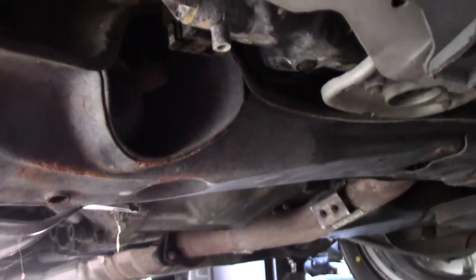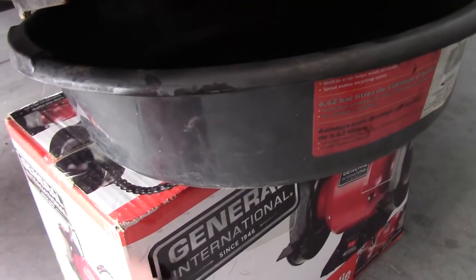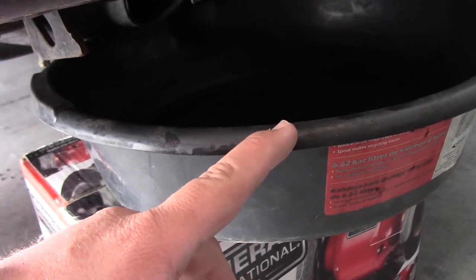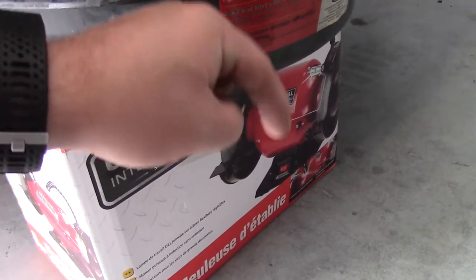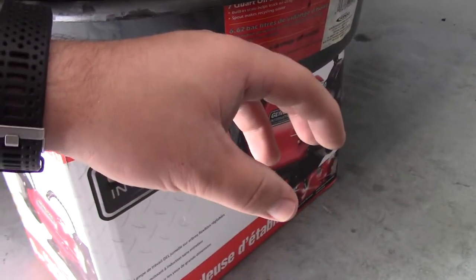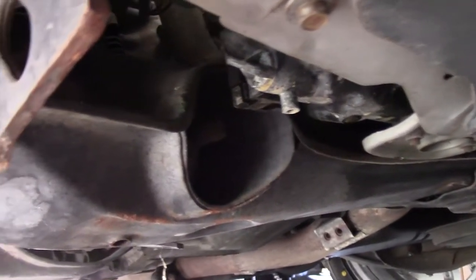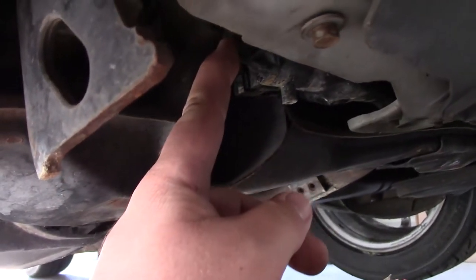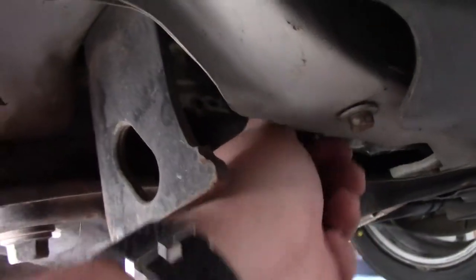To drain the coolant, come underneath and locate the drain cock right there. I like to put a box down with my catch pan on top of the box, because if you put the pan on the floor the coolant splashes all over the place as it comes out. There's a little adjustment to get it draining.